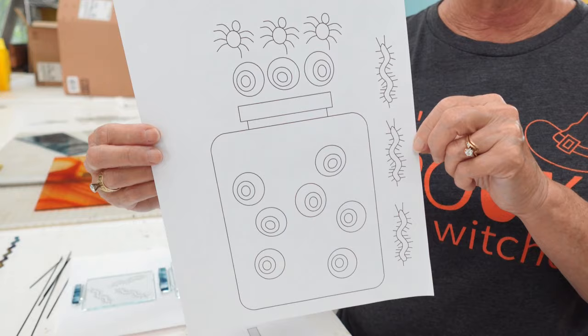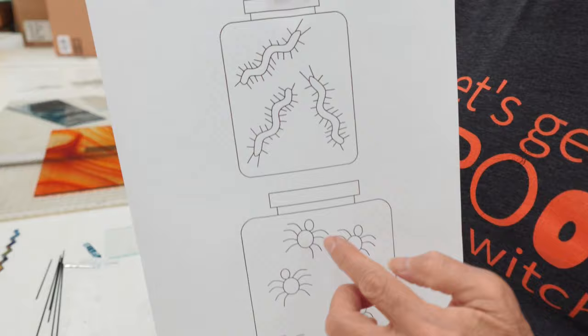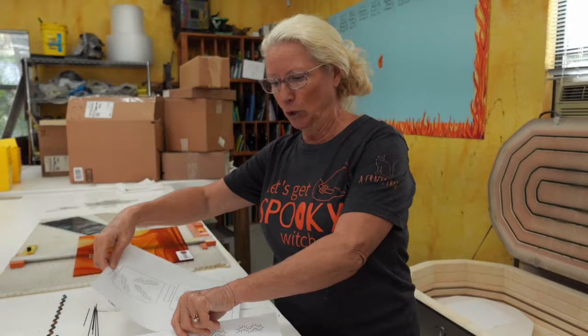Hey, welcome back to the studio. Today I have a new and exciting Halloween seasonal project for you that's extra spooky and extra fun. Remember a couple videos ago I made some eyeballs? Well, this time we're going to make a jar of eyeballs - a creepy jar of eyeballs for our house. In addition to the eyeballs, I also have a pattern for creepy bugs, spiders, and centipedes.